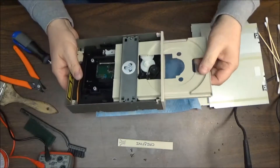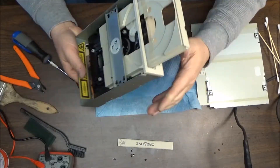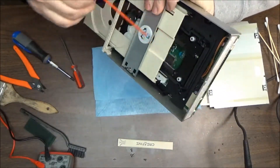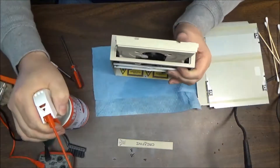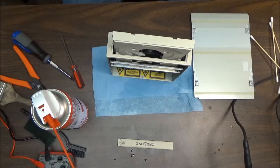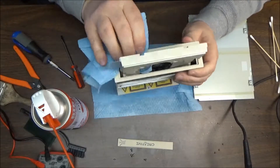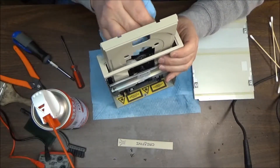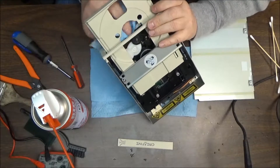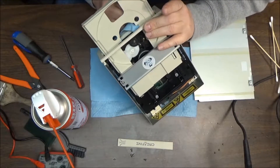We'll just blow it out and clean it the way it sits. We'll wipe her down — it doesn't look too shabby anyway, so that works out. Let's take some cleaner and clean everything up. We'll wipe down the front door, wipe down around here, make sure the volume control is clean, make sure everything is clean.